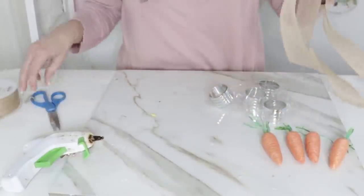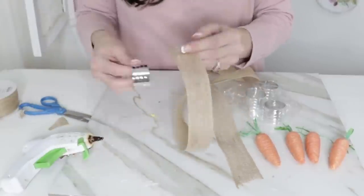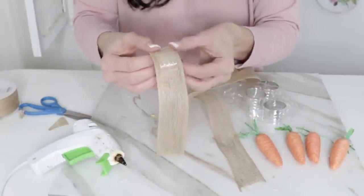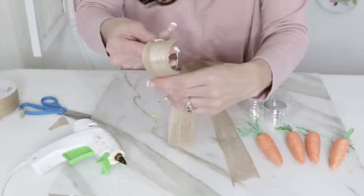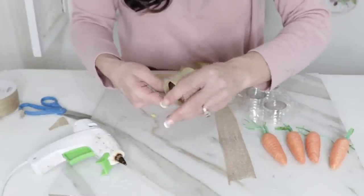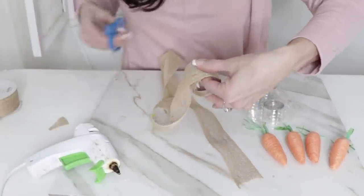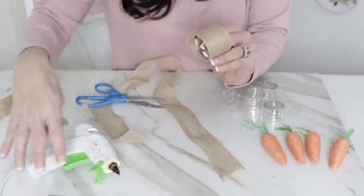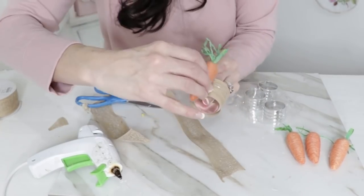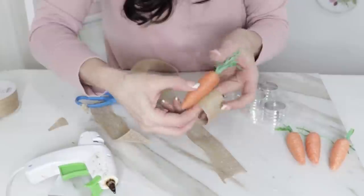Add a dab of hot glue onto your napkin ring and then begin wrapping the burlap around it. You can customize this to suit whatever decor you love. I'm showing burlap here, but I'll also show a more French farmhouse glam style with some lace ribbon — just dig into your stash. You could use fabric and wrap it around, hot gluing as you go until you've covered the silver. You could even paint these, but for time's sake I used ribbon. Then I'm hot gluing a cute little Dollar Tree carrot on — they come four to six to a pack.